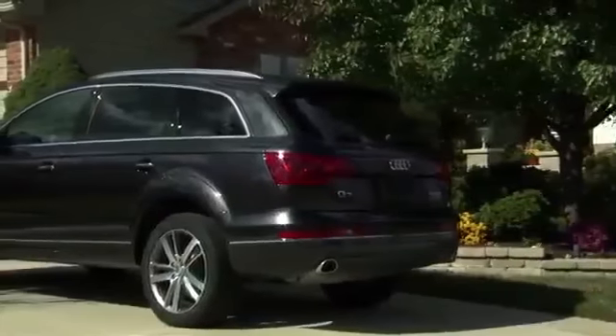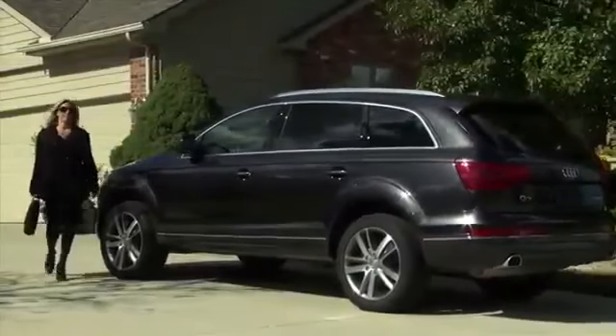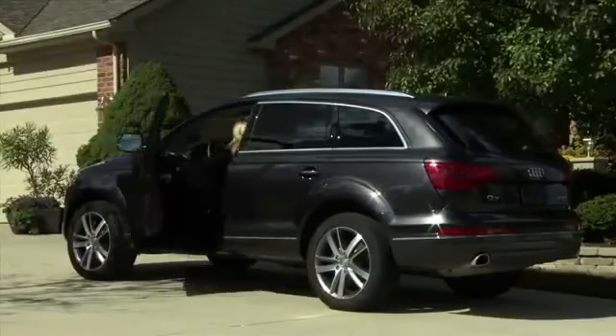With Audi Connect, you're connected to a world of possibilities. Travel information, weather forecasts, news, Google Earth mapping and satellite data, and more. Your Audi even becomes a Wi-Fi hotspot for up to eight passenger devices.